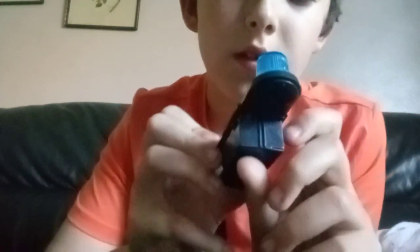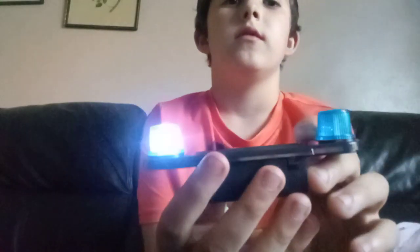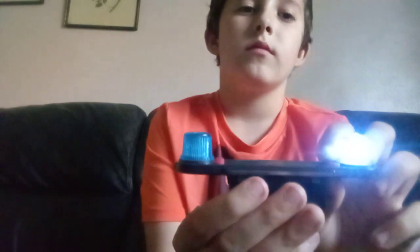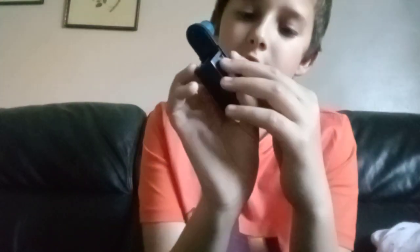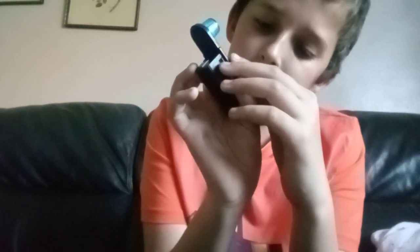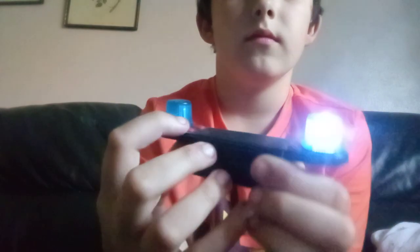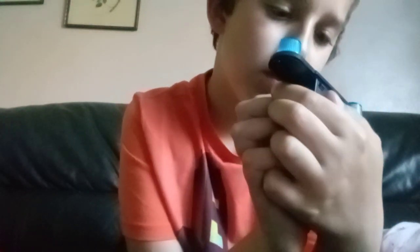Here we've got the police yelp. Here we've got the fiery siren. Here we've got the police siren.